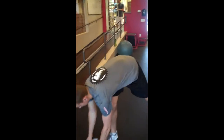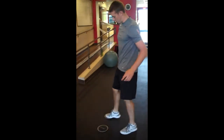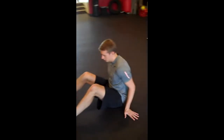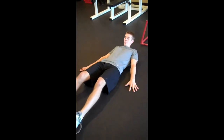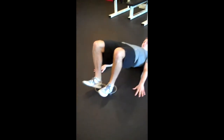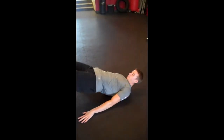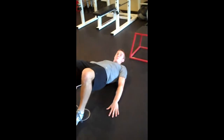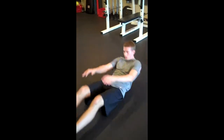Next we've got hamstring curls. Bust out those paper plates on a wood floor — wherever they slide well; carpet works well too. Heels on, go ahead and lay back. Get the arms out for a little better balance. Make sure those hips are coming up high, and we're curling those hammies in. Remember to breathe. 12 hamstring curls.